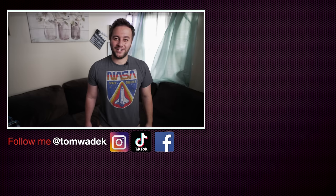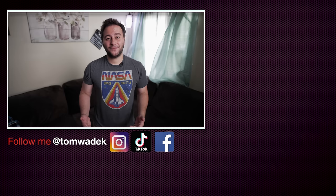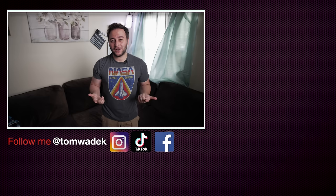Hope you guys enjoyed it. If you did, please like, subscribe, and hit that notification bell so you get notified on my next video. If you can, please share with your family and friends — I would really appreciate it. Here's some more content that I think you guys are really going to enjoy. As always, thanks for watching and I'll catch you guys on the next one.